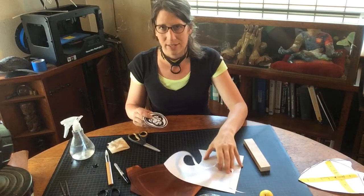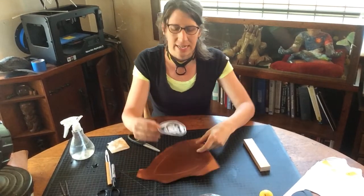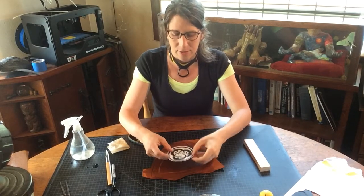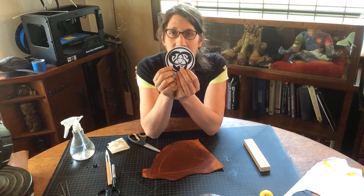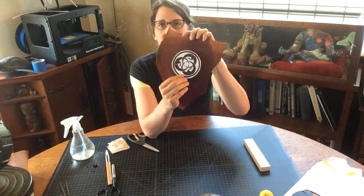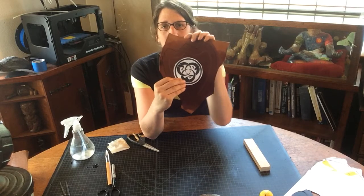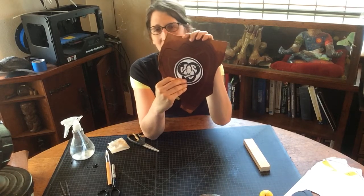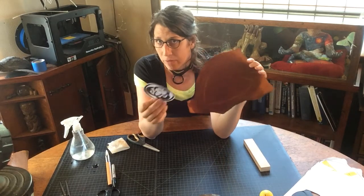When you go to take your circular pattern to do your transfer, you're going to have to set it on your design and then determine: do I want this side up or do I want that side up? It's really an aesthetic choice — does that look better or does that look better? You have to ask yourself which you like, then pick it and run with it.